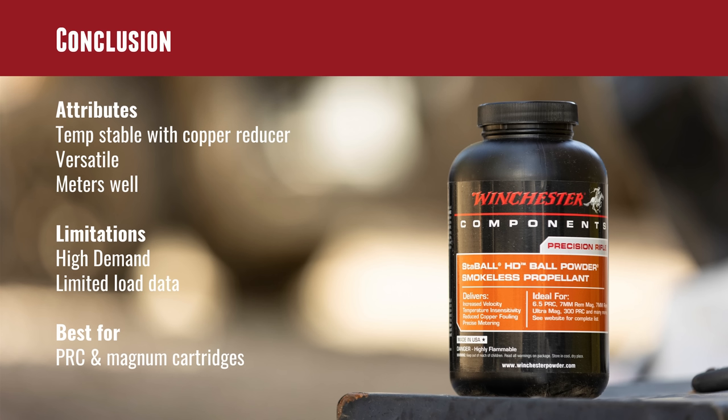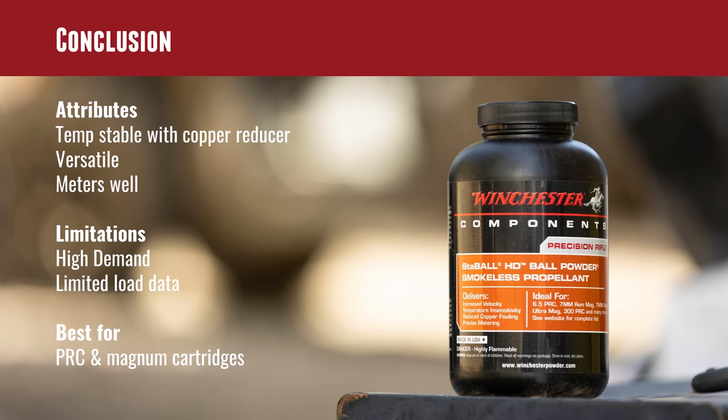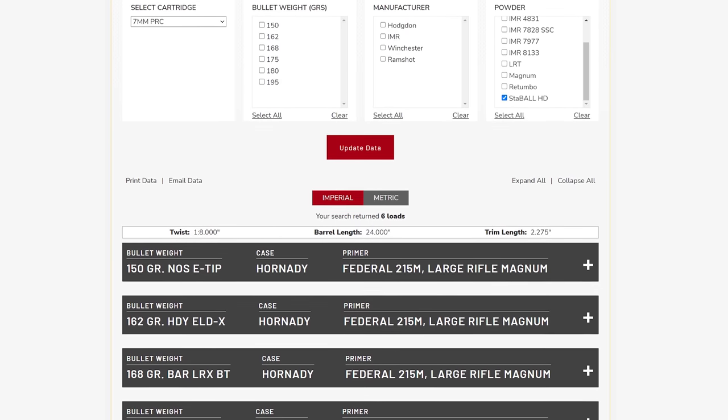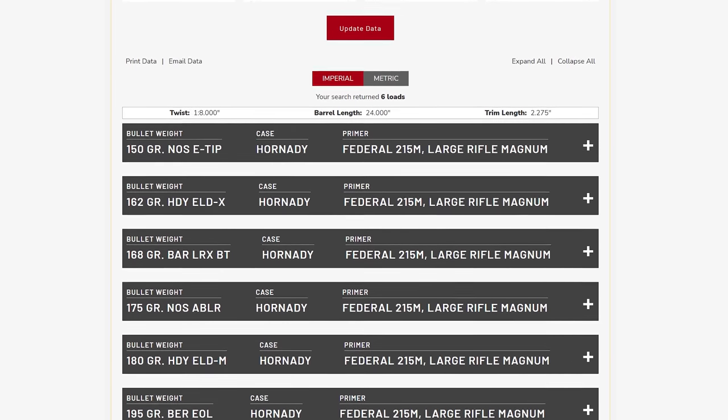This was our first look at Stable HD and I think it shows real promise. I'm going to want to look at 6.5 PRC with this powder because we'll have more 6.5 PRC content coming up on the channel, and I love this combination of attributes for that cartridge. We didn't load with the progressive yet — definitely want to test that as well. It is a temperature-stable powder with copper reducer, great meterability, and very versatile. Limitations: definitely very high demand, just like Stable Match. Hodgdon is still working on load data, and other component suppliers are also still working on load data. You'll find data for popular cartridges and bullets, but you might have to do a little load development yourself for something more obscure.